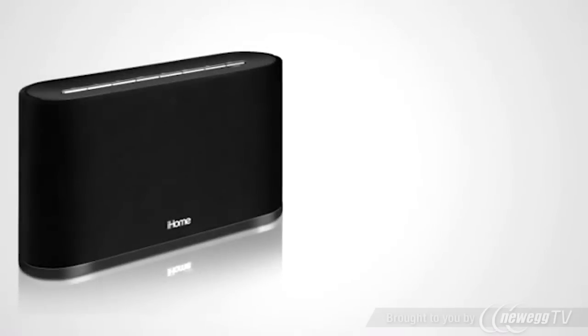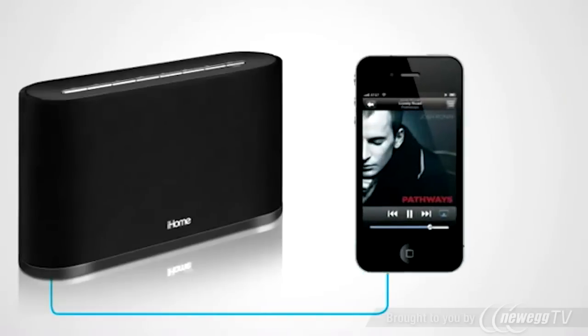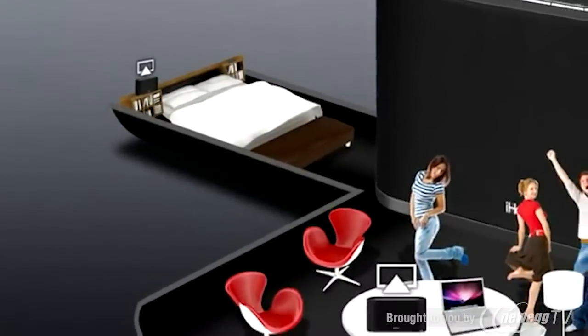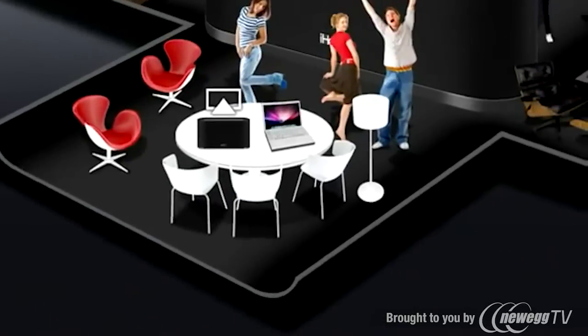The iW2 also allows you to play and charge your iPad, iPhone, and iPod using the included sync cable and convenient USB port. Using iTunes on your computer, you can also stream music simultaneously to multiple iW2s on the same network.